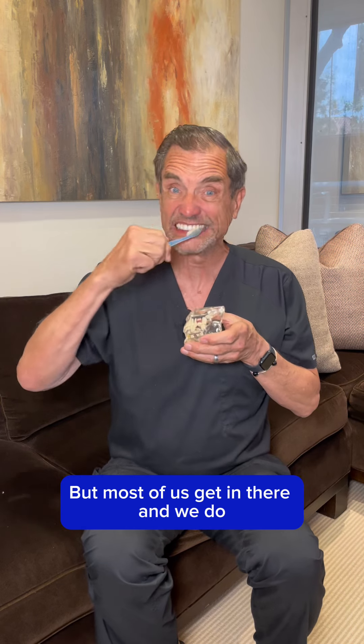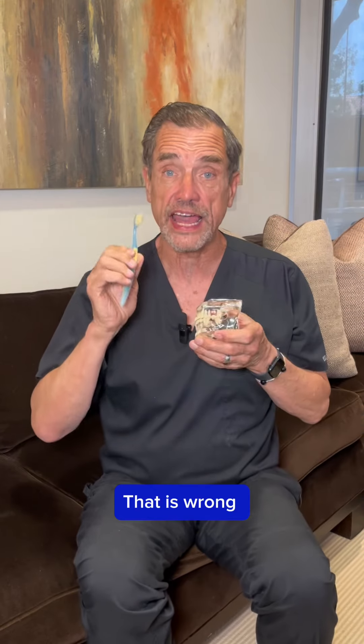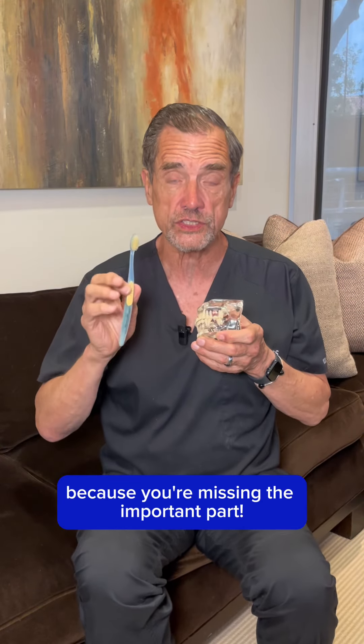How many of you actually do that? Most of us just get in there and scrub back and forth. That is wrong, because you're missing the important part.